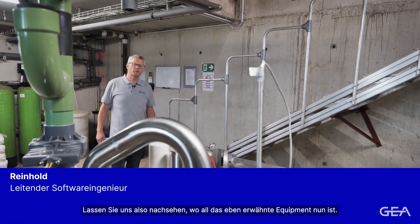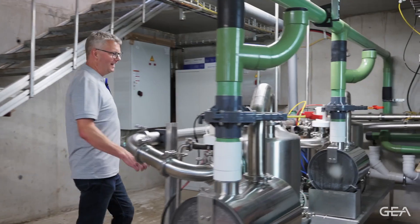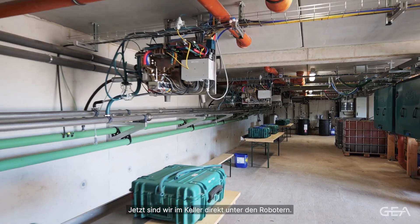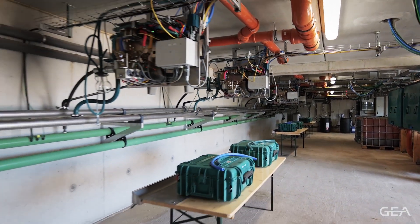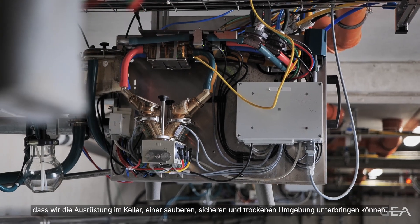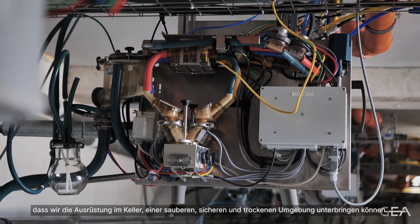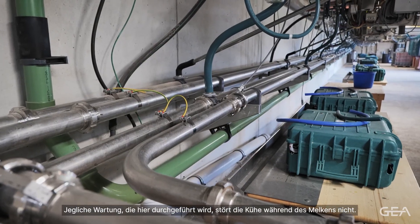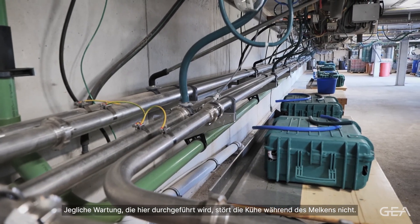Let's check out where the equipment mentioned earlier has gone — and this is the place where the magic happens. We are now in the cellar directly underneath the robots. The benefit of having a cellar is that we can accommodate equipment into a clean, safe and dry environment. Any servicing done here will not disturb the cows while milking.